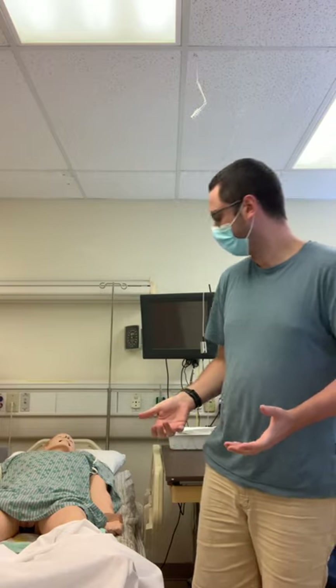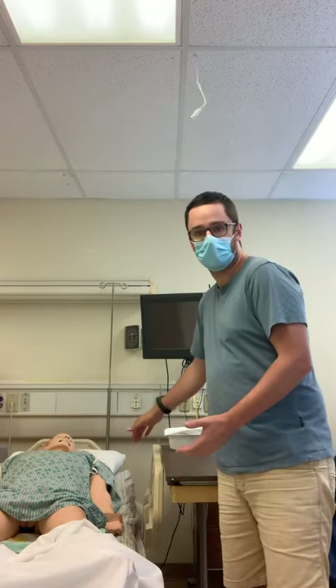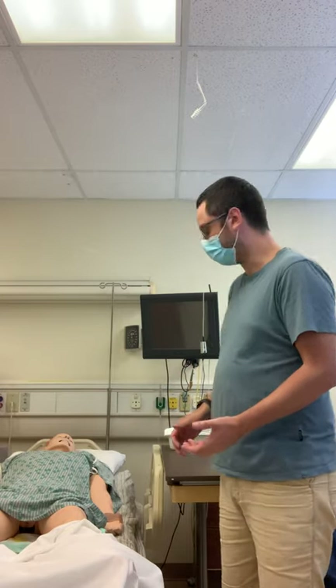I'm going to perform a straight cath procedure. The first thing I would do when I enter the patient's room is introduce myself, perform hand hygiene, and explain the procedure to the patient. After that, I would raise the head of the bed up to a good working height for myself.